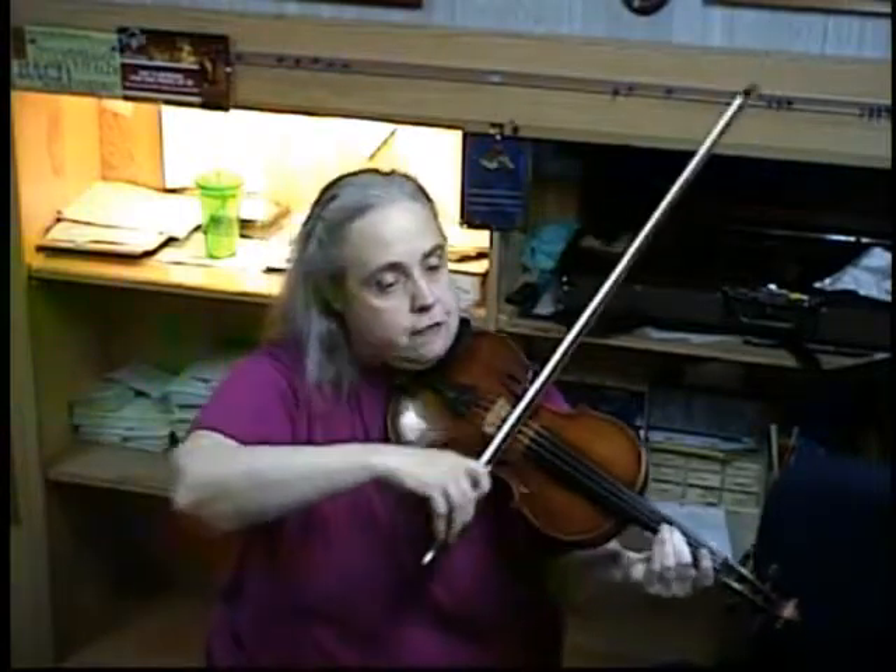I almost forgot to stop there. 13 is very short — it has exactly 10 notes. So you're going to start with this A, then go to 4, and hook, F sharp, A, other finger A.